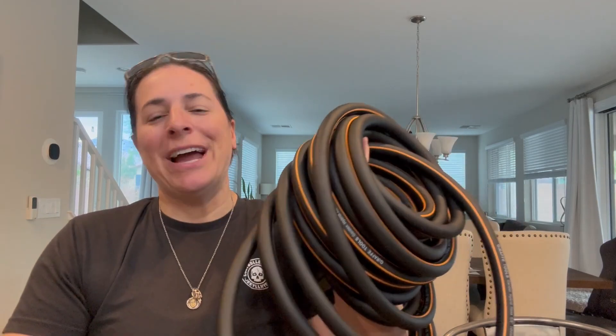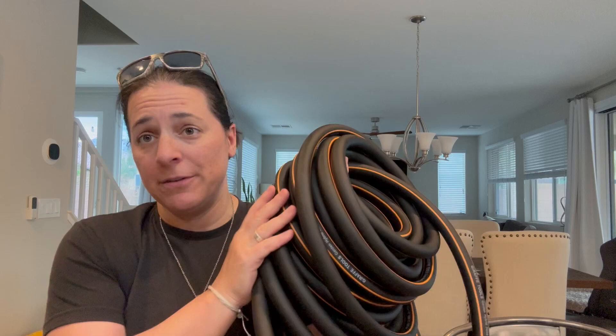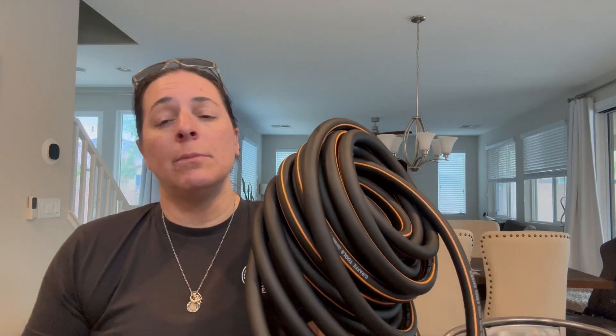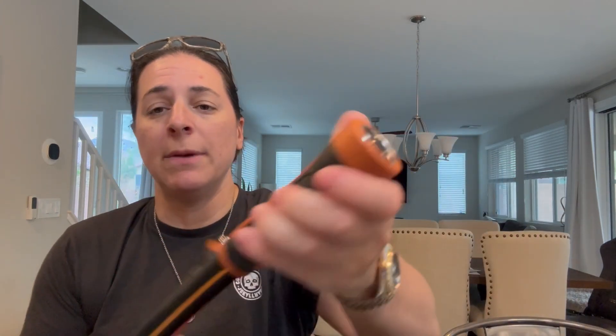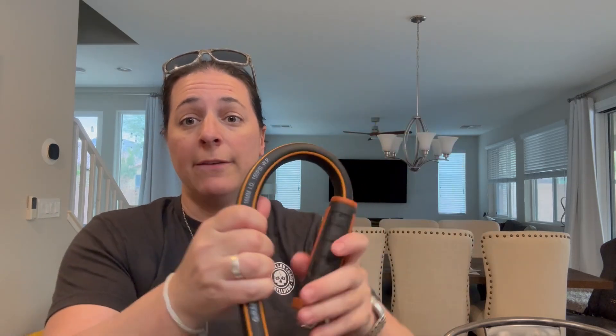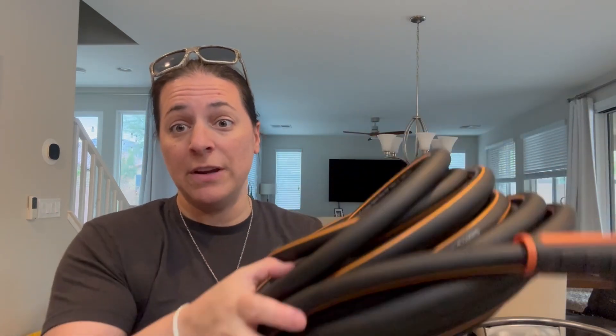Hey everyone, so I have this Giraffe Tools Garden Hose. This is the 50 foot one, but it comes in multiple sizes and it has 5/8ths of an inch opening. This is the female to the male version. It's very, very flexible. I've been shocked at how kink resistant it is as well. It's also abrasion resistant. It's super, super lightweight — so this is 50 feet of hose.